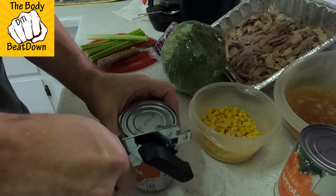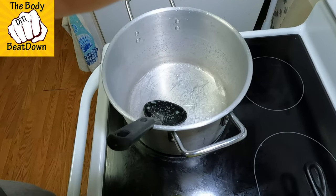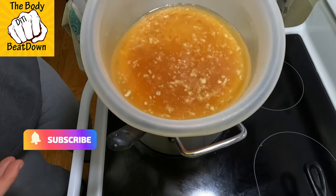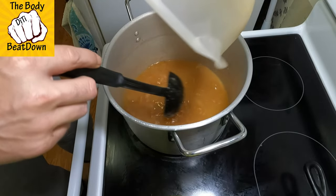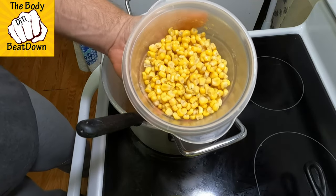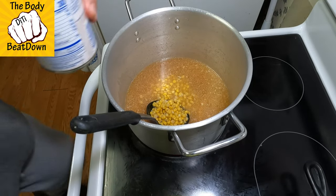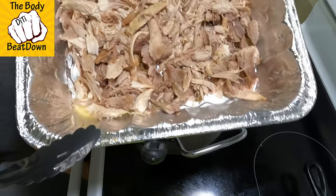Let's open up some carrots, guys. Go ahead and turn the burner on. Go ahead and dump our turkey juices in here. Let's go ahead and put our corn in. Go ahead and put the carrots in. Go ahead and put some of the turkey in here.